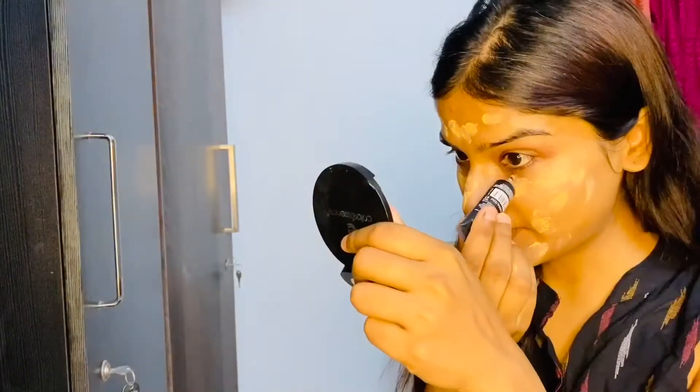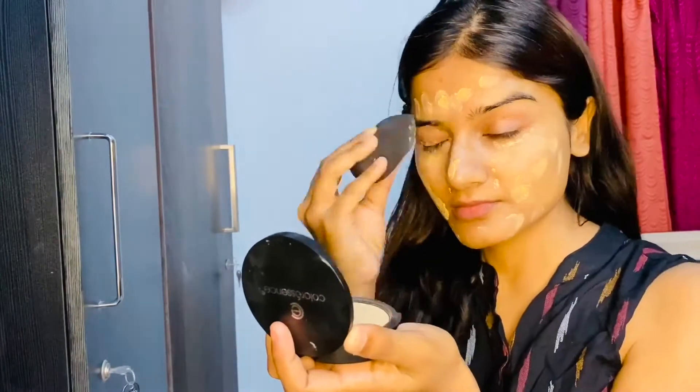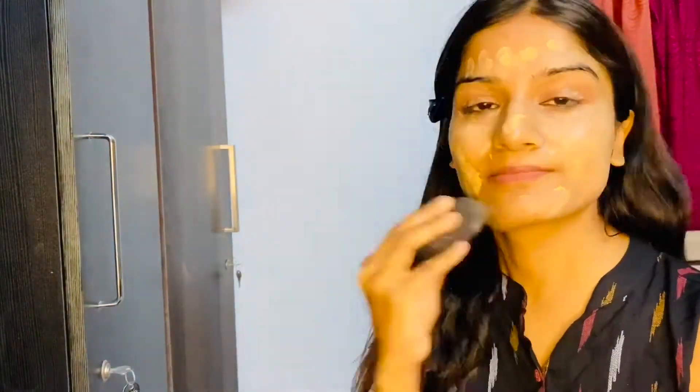Now I'm using this Makeup Revolution Cup Pro Concealer, and with the help of my YBP beauty blender I'll be blending it out.